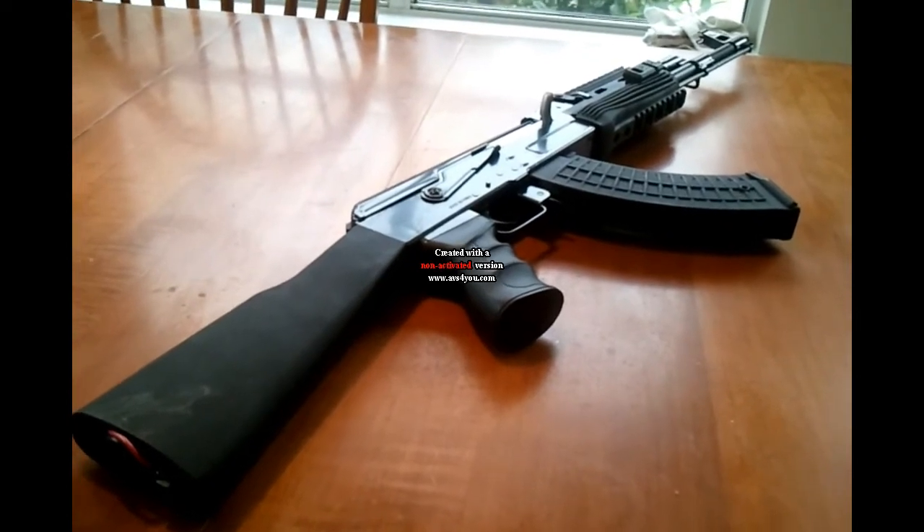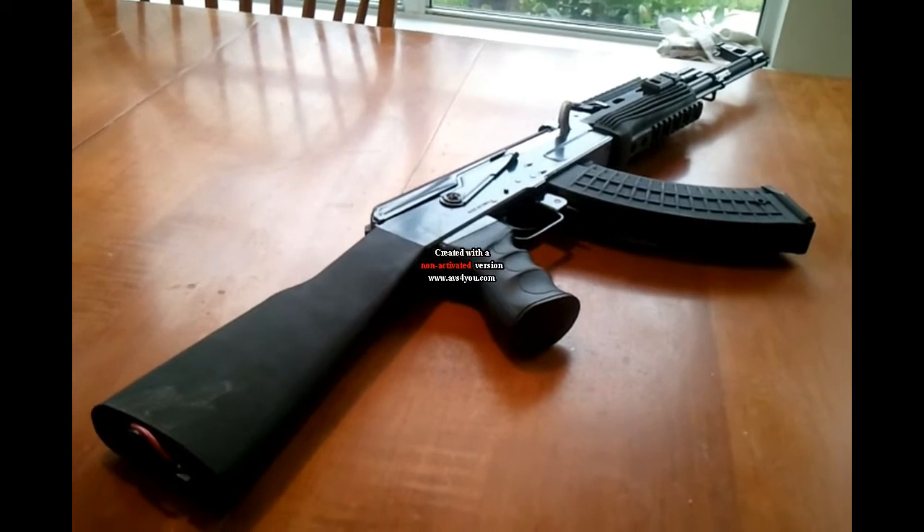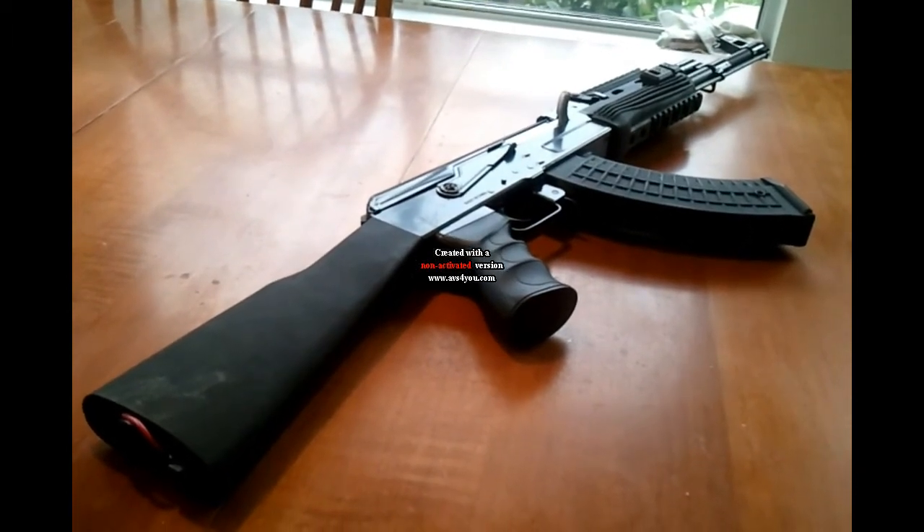Hey guys, it's My Airsoft Addiction. Today we're going to take a look at the JG AK-47 Tactical with the full stock.